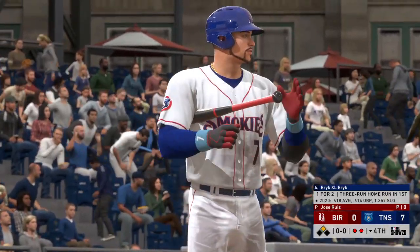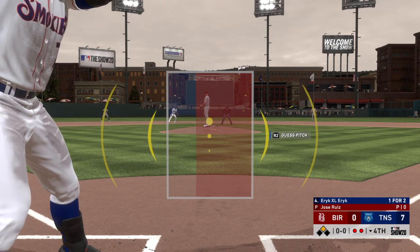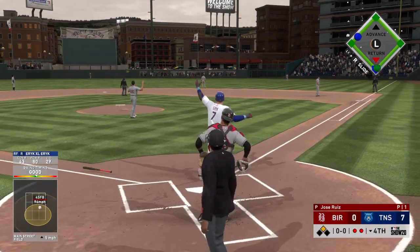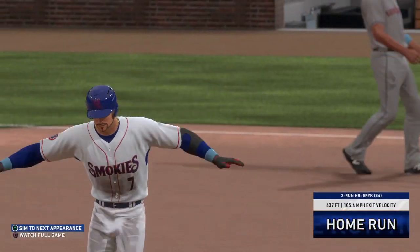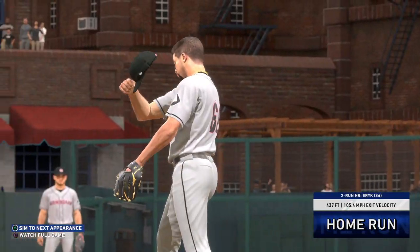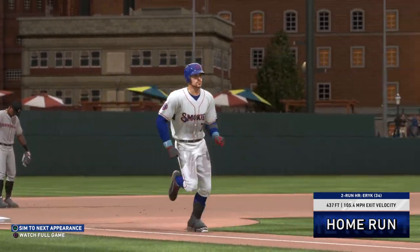With that home run he hit earlier, first offering on its way — hit in the air to right-center field. This ball is carrying well, back it goes, and it is out of here! It's a two-run shot to right-center, his second home run of the game, as they've pushed this lead up to nine now.